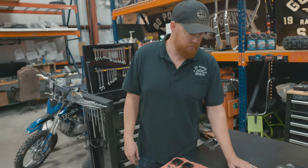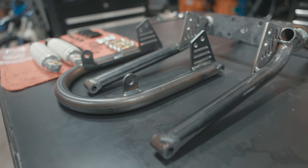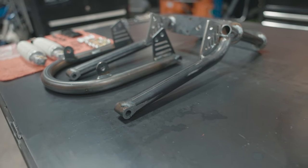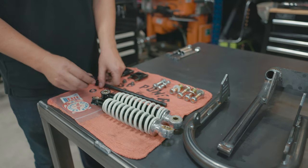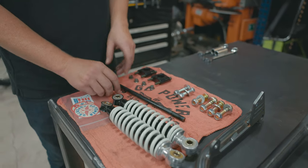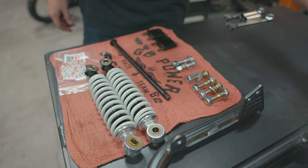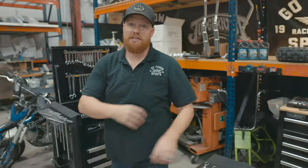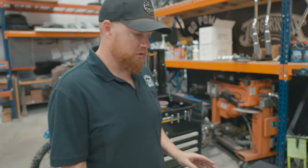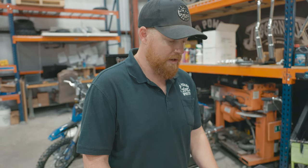We just unboxed the leading link front end kit. Here are the two main pieces: you've got your trees and your bottom pivot. We also have our shocks, axle bolt and nut, and risers which bolt right up to the trees. You have your pivot bolts and your shock bolts. Note: this kit does not come with wheel spacers — you can either cut down your own, or on our website we'll have an add-on where you can add wheel spacers.